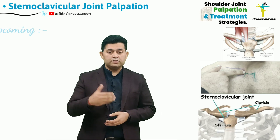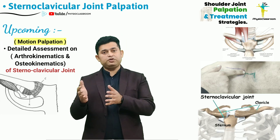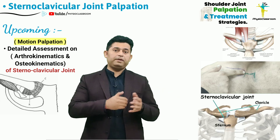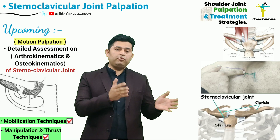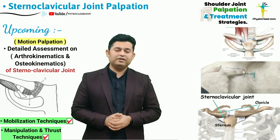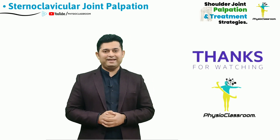Utilizing this knowledge, we are also going to make a few more videos covering how a therapist should assess the osteokinematics and arthrokinematics — that is, the motion palpation for the sternoclavicular joint — and also some of the treatment strategies based on mobilization and thrust methods. Stay tuned and keep sharing the Physio Classroom videos. See you all in our next video of the shoulder complex palpation series.